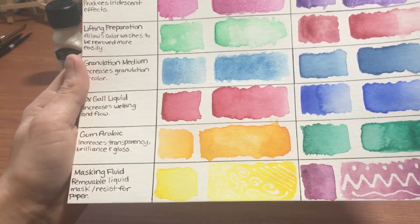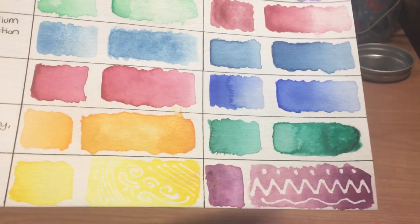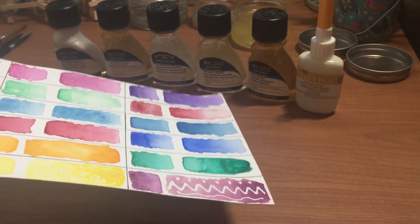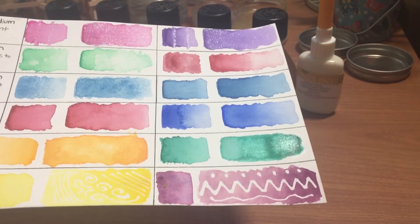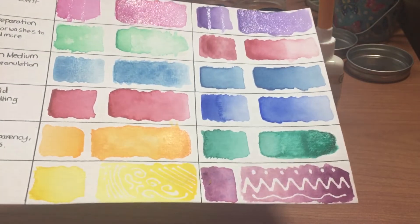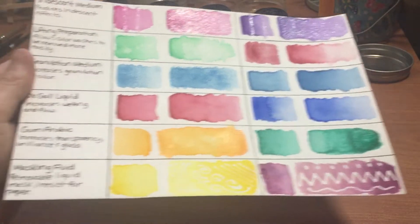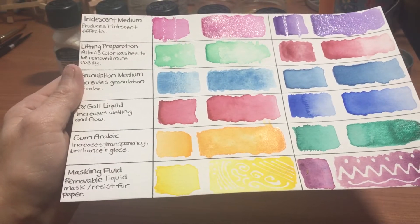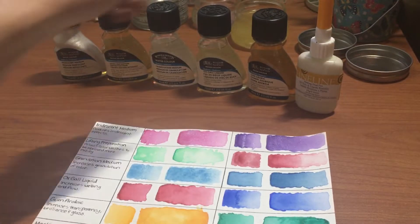Now we're moving on to gum arabic. It increases transparency, brilliance, and gloss. I don't know if you can see here in the camera, but it is shiny — see where it's shining with the green right there, and the orange. You can see how it's kind of shiny. You can also use gum arabic kind of as a mask if you'd like to.